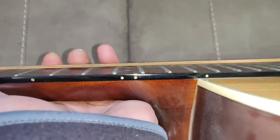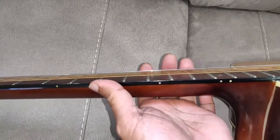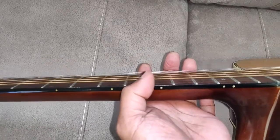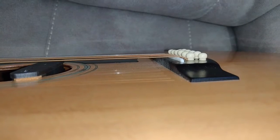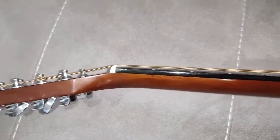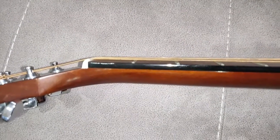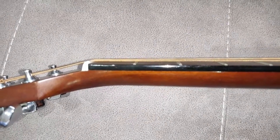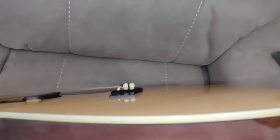The action is actually at the 12th fret 3.1 millimeters. The level seems okay — I checked with a straight rule and the relief seems okay, so there's no point in adjusting the truss rod. Even the saddle is not really very high, so there's no point in adjusting the saddle or the nut. The action at the first fret is just about 0.5 millimeters, so I don't want to touch the nut either.